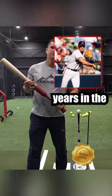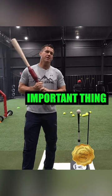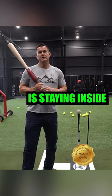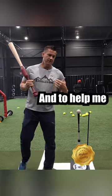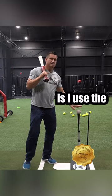Wes Helms here. I've played 12 years in the major leagues, and I'm here today to tell you that the most important thing in hitting mechanically is staying inside the baseball. And to help me do that, and also to teach the hitters that I work with today, I use the insider tee.